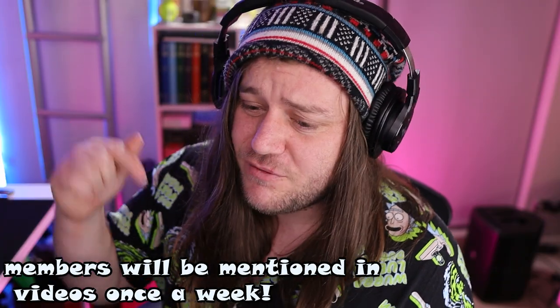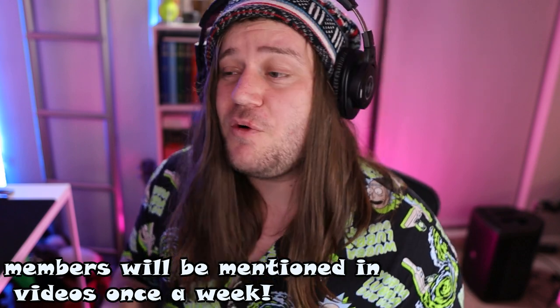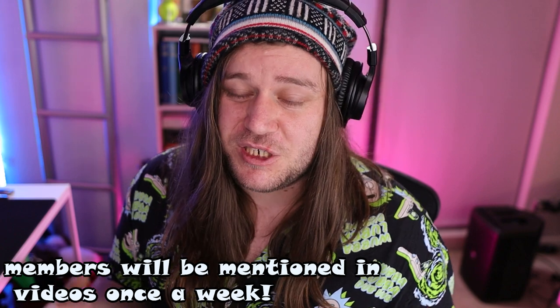I've recently put up a little members section so you can join and support me in content creation. You don't have to, but it's an option. I also have a Twitch account which I plan on live streaming very regularly, so check that out — links in the description below. With all that said, let's dive into tutorial view.